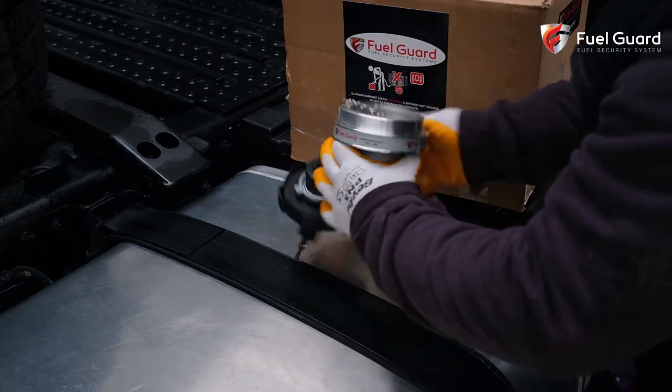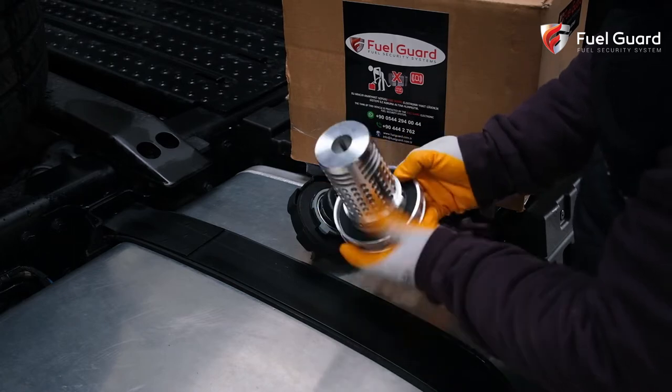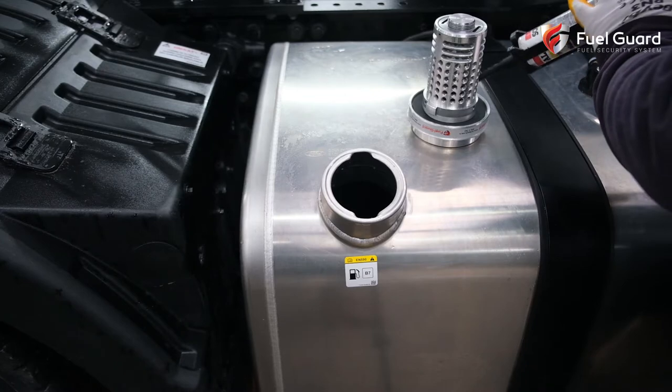The fuel tank security lock is robust aluminum and is extremely resistant to impacts. It is impossible to dismantle even with the help of a sledge hammer.